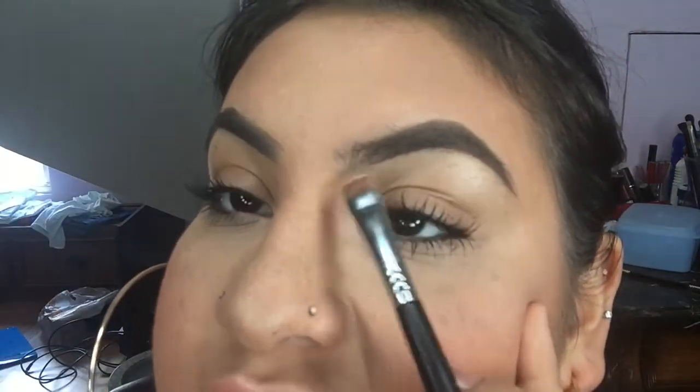Now I'm going to take my Studio Finish Concealer and my flat definer brush. We're going to highlight the eyebrows and manicure them so that they look spotless, super crisp, and nice. This is a palette because I'm a makeup artist, but you could buy your own specific shade individually. My shade is NC15. I'm just going to dip into it really lightly — you don't want to put too much at a time. Then go ahead and line that brow, right underneath, the same way you filled it in.